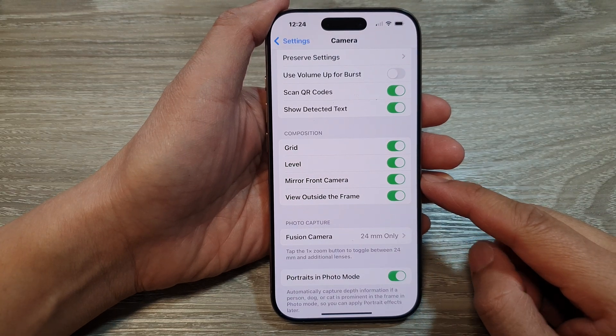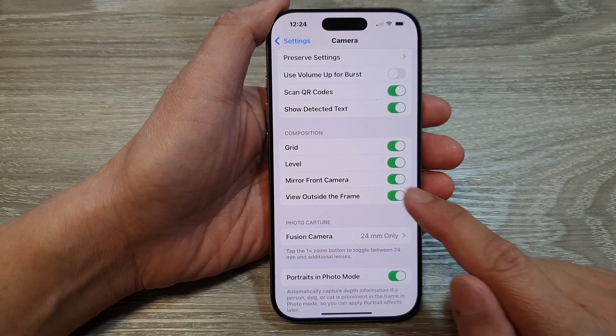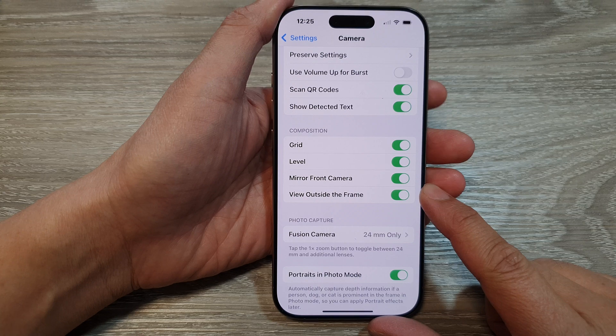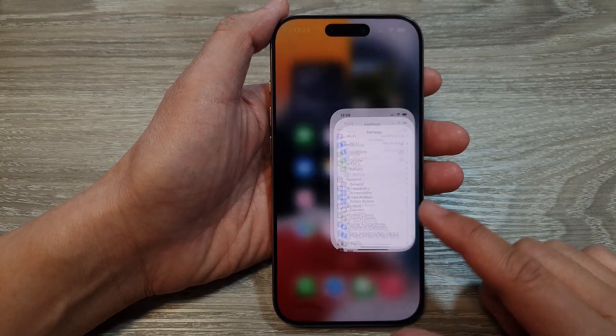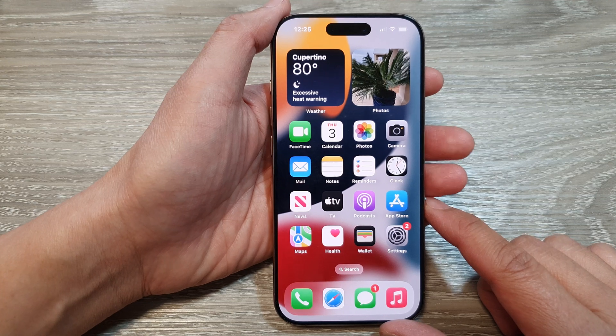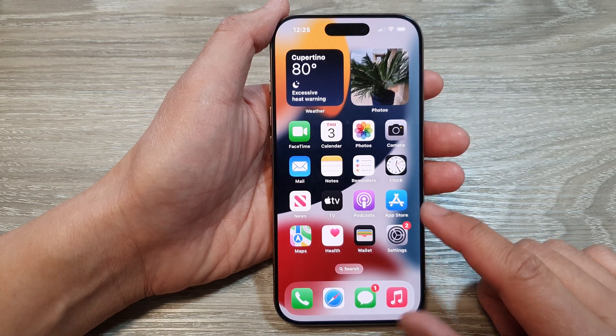How to turn on or turn off mirror front camera on the iPhone 16 series. First let's go back to the home screen by swiping up at the bottom of the screen. Then from the home screen tap on Settings.